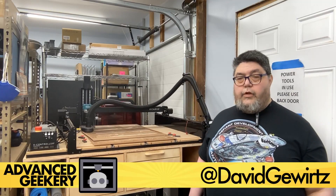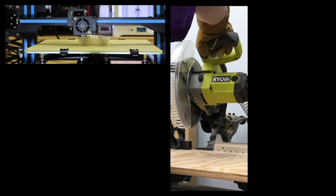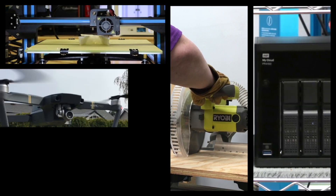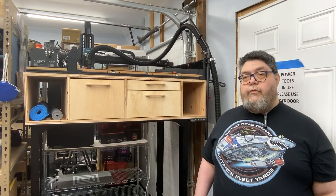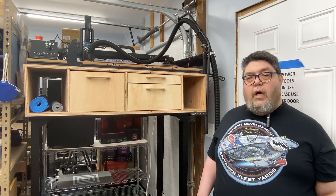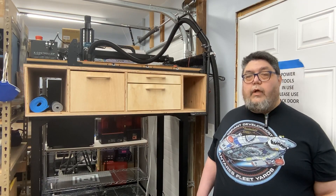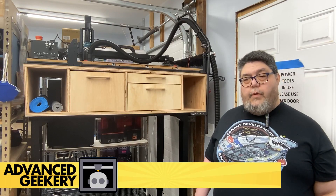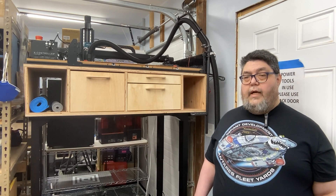My name is David Goertz and you are watching the Advanced Key3 channel. In addition to testing 3D printers, we also explore maker and smart home technology, stress test servers, fly drones, and regularly dive deep into advanced geekery for fun and profit. If you've been following me over on Instagram, you saw this project come together step by step. I often post my projects as I work on them so you can view what I'm working on sometimes months before I put together a video on YouTube. I'm David Goertz on Instagram — feel free to follow and see what I'm working on next.